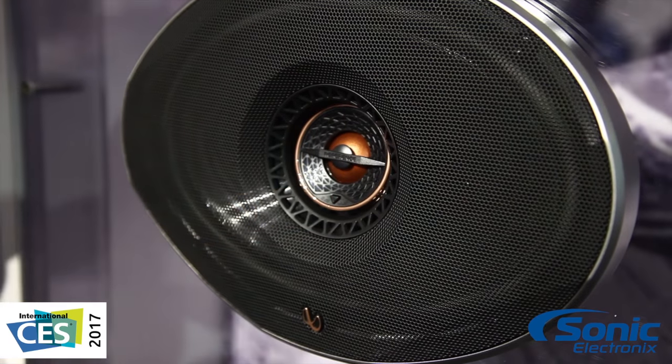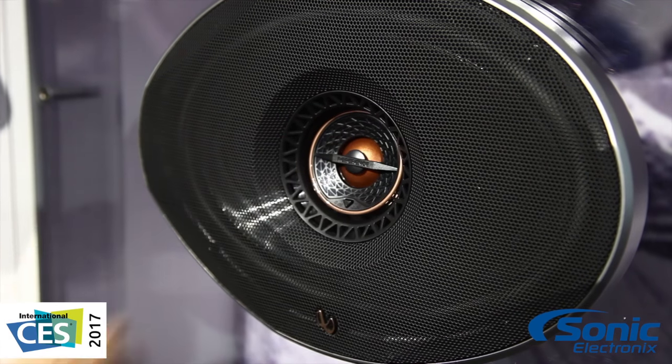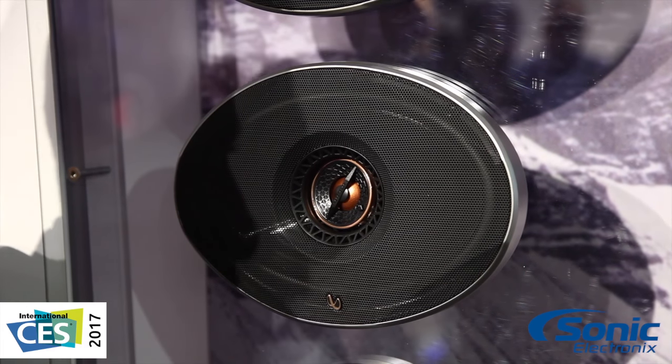The tweeter is also adjustable on this, so we can rotate it. Last time I checked, my ears are on my head, not at my knees, but in a car most speakers unfortunately are put pretty low. So with this, I can angle my high frequencies up — they're very directional — and it's going to bring that sound stage up for us.